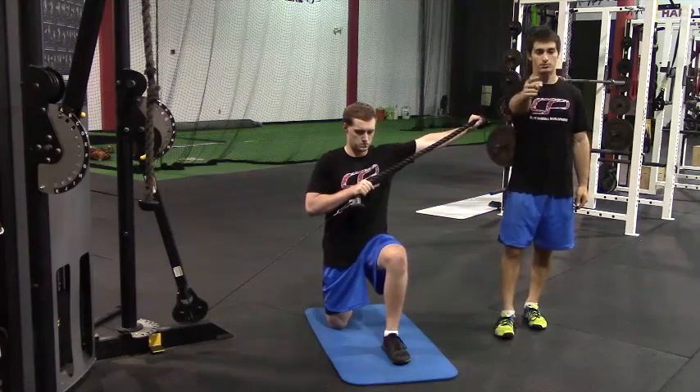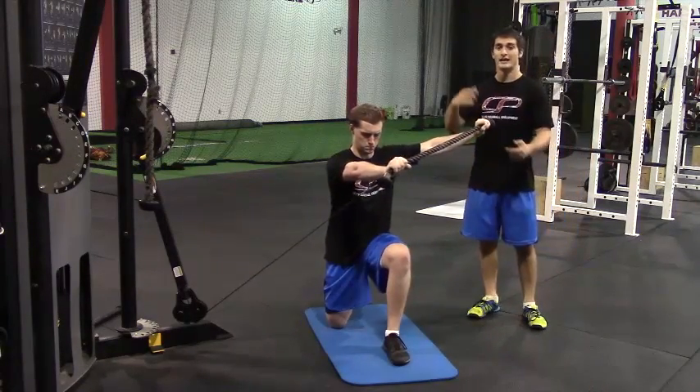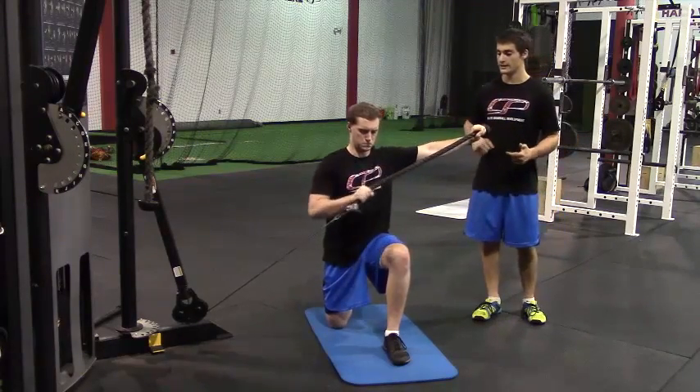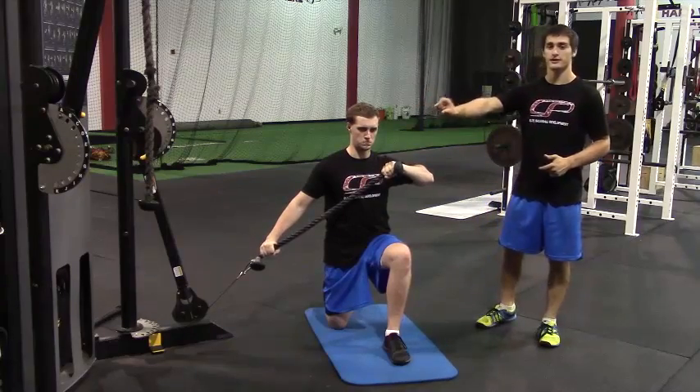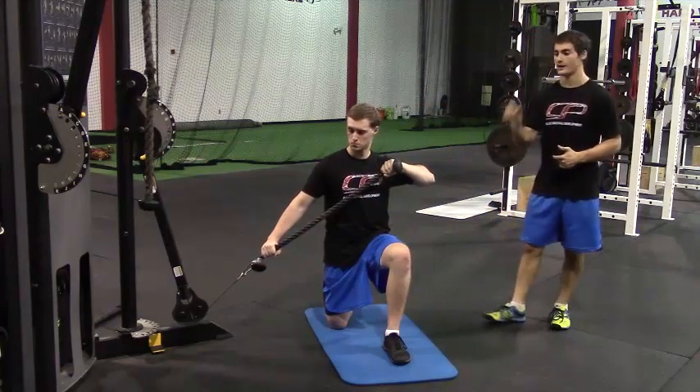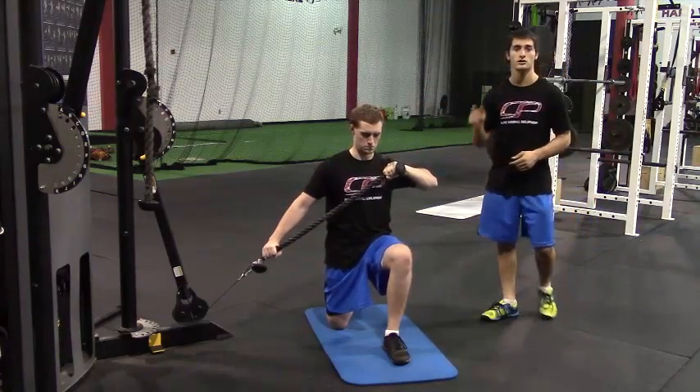The second movement is to press out in front of you — that's when you're going to feel that rotational force. Pull it back in, back to his chest, and then back down. The weights never touch in this. You want to be far enough away such that the weights never touch and there's always constant tension on the rope.